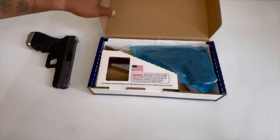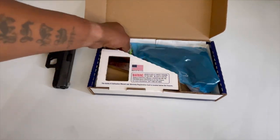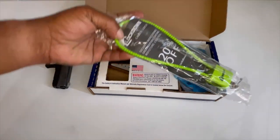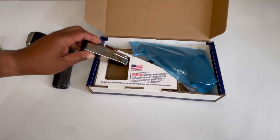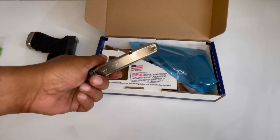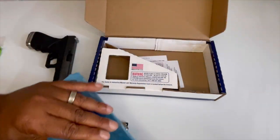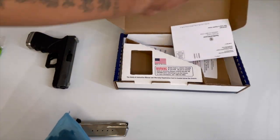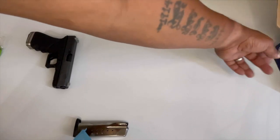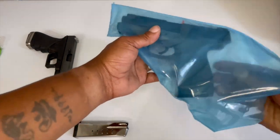Alright, we have the gun wrapped in plastic, we have the lock for the gun, and we have a magazine — a spare mag. We also have the manuals and all that good stuff.